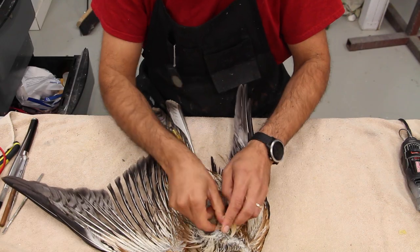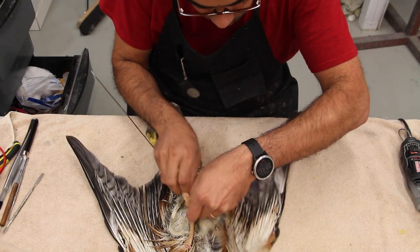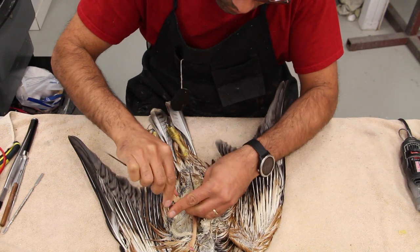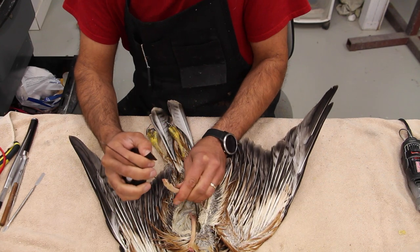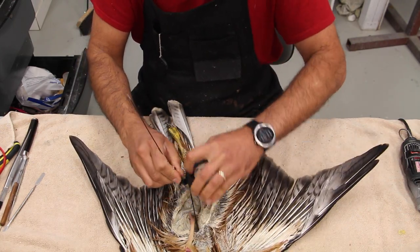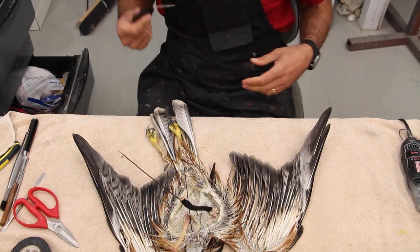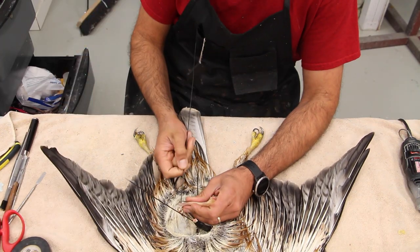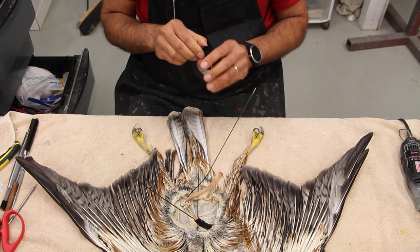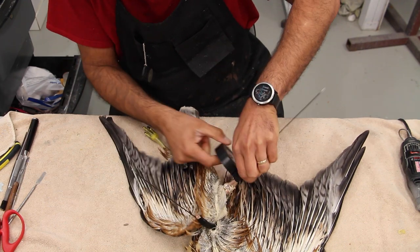The skull is now fully glued to the skin. Now we're inserting the wing wires — they go through the hole of the ulna bone of the wing and are then taped up around the humerus. The last section of the wing doesn't necessarily need wiring in either a flying or standing pose. The hole was made beforehand when I blew out the marrow, and that same hole is used to push the wing wire in.